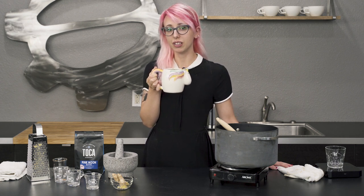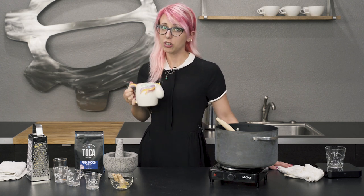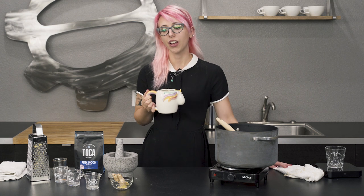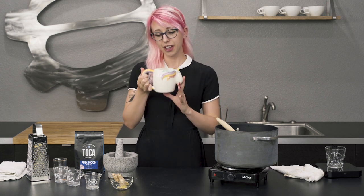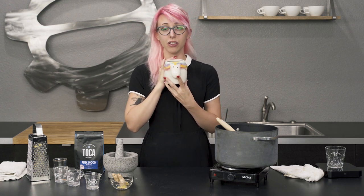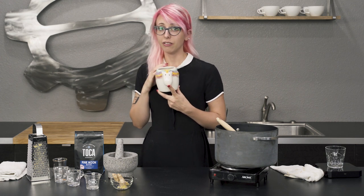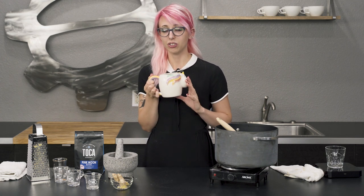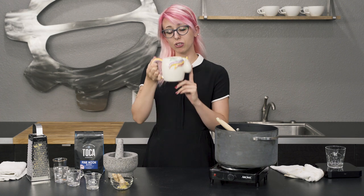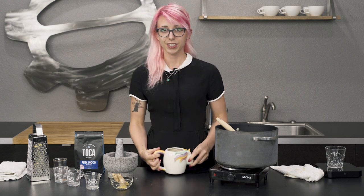Traditional in lots of places, including Turkey. There you have it — Witch's Brew, brought to you by Clementine from Seattle Coffee Gear. Have a great holiday. Hope you're having a great day today. If you have any questions or concerns, feel free to leave them in the comments section. I'd recommend clicking the like button and clicking the subscribe button. Even if you're already subscribed, you might as well double tap — why not? Thanks for joining me today. Happy Halloween, or happy whatever day it is. See you later.